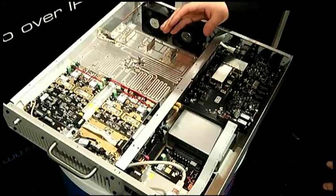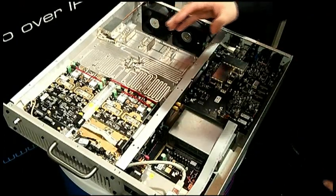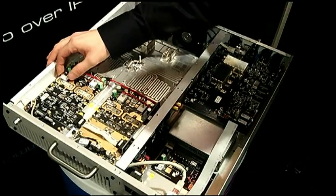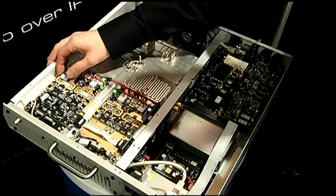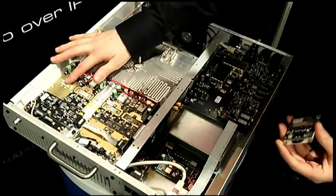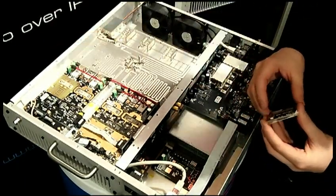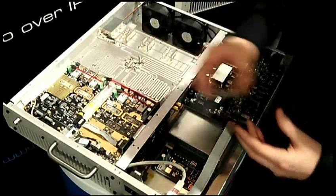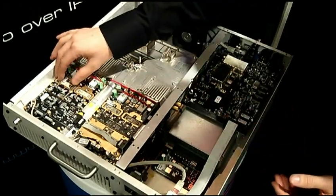Engineers love the V2 transmitter when they see the inside. It uses our innovative gold clamp transistor technology to make changing transistors in the field really easy. You don't need a soldering iron, only a screwdriver and a matter of minutes. If you've ever changed a transistor in the field you'll know how much of a pain it can be and how much time this saves.